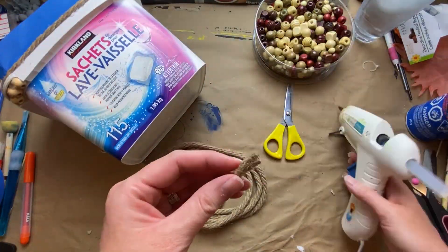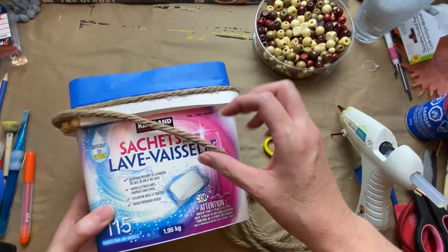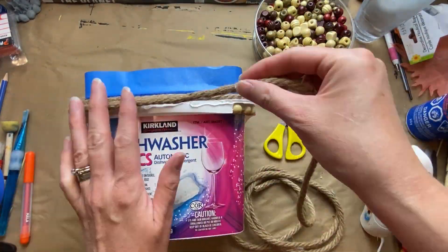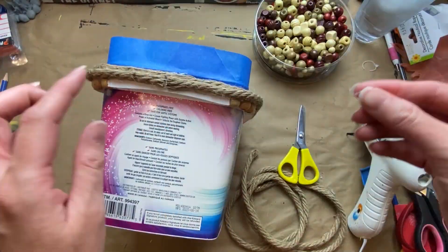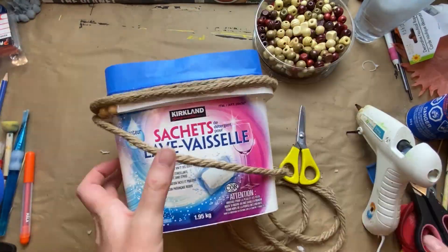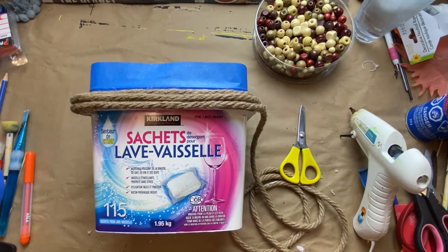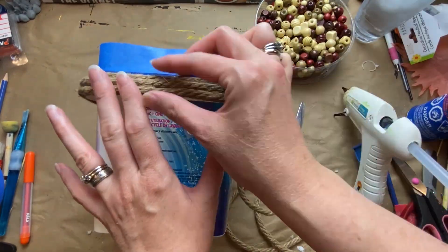I'm just wrapping the twine around to hide the edge. This top lip isn't even — it has a bit of a bow to it — so I just want a nice even finished edge. I did three strips of this jute rope, which is just from Dollar Tree, so this craft costs one dollar.